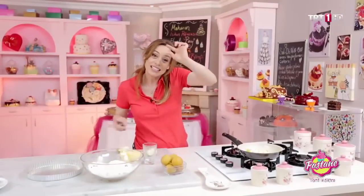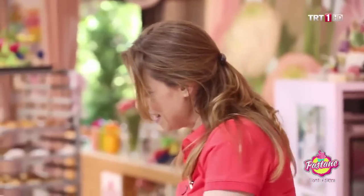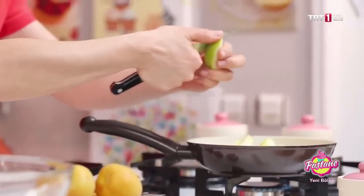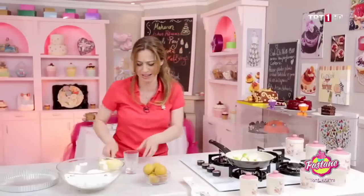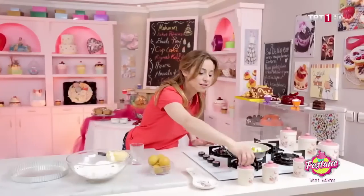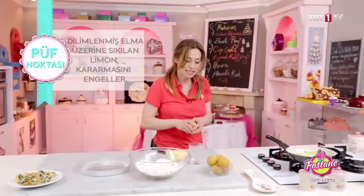Tarçın kan damar sistemimizde çok yardımcı; kandaki şeker oranımızı düzenliyor. Bu bilgilerinizi lütfen doktorunuz ve beslenme diyetisyeninizle teyit edin. O yüzden her zaman evde pişirin, katkı maddesinden uzaklaşalım. Ve her şeyden önce az porsiyonlarla yiyip çok paylaşalım. Neden limon sıkacağız? Elmalarımız kararmasın; limon elmanın kararmasını engeller.